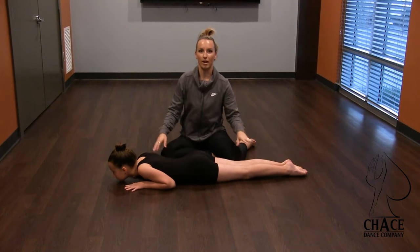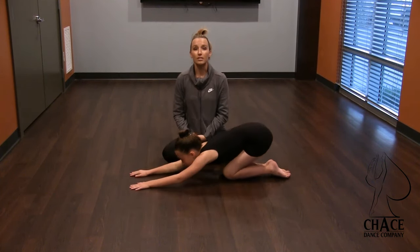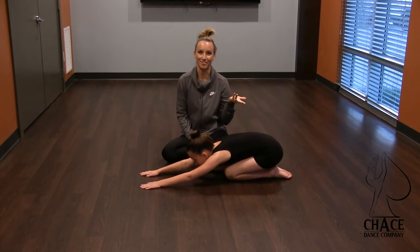After every single section, you want to have your students push back into child's pose. And if you're working with preschoolers, we call this turtle pose — it's like a turtle shell. It just makes it a little bit more fun for them.